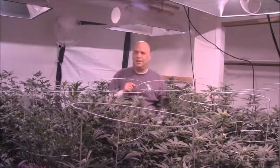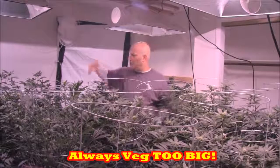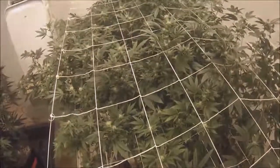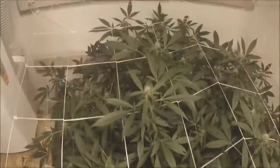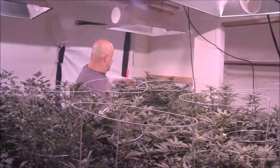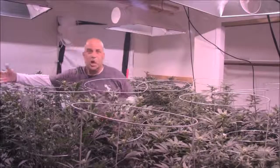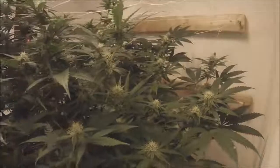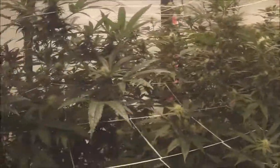That said, when you go from veg into flower, always veg them too big. Because if you don't have a top in every hole when you start flowering, it's not going to show up later — you're flowering, right? At the end of veg, you're locked in to the size of your flower based on veg light and flower light. You can see there's no tops in these holes over here; the plants aren't as wide. That's two plants, but even with three plants you can still see open tops.